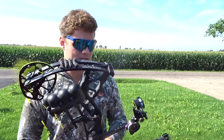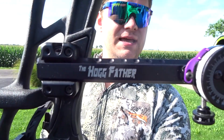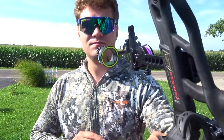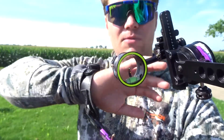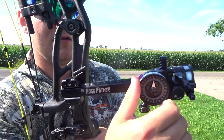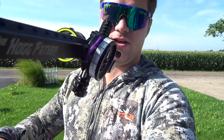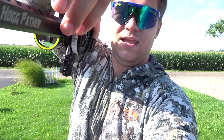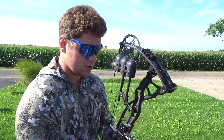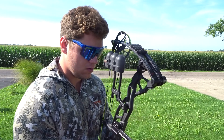If you saw my last video, I ended up swapping to this sight — it's the Spot Hogg Hog Father. It's very similar to the Fast Eddie; I've still got the double pin and the double pointer. What I like about this one is it locks in — say you crank it to 90 yards, it just locks to 90 yards with that little lock and can't really move at all, which I think is nice. The Fast Eddie can get a little bit of play in it, which wasn't bad.